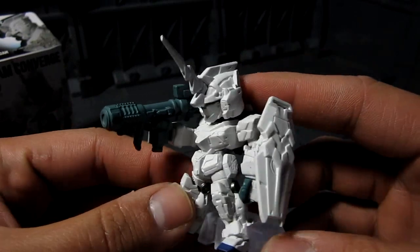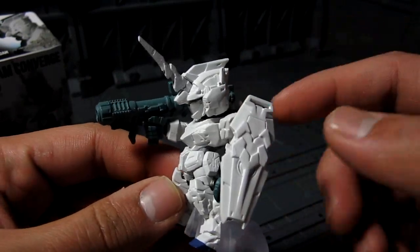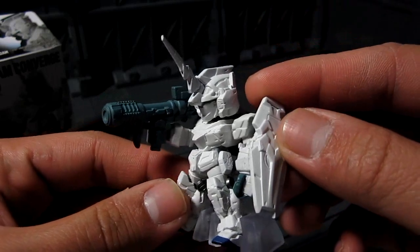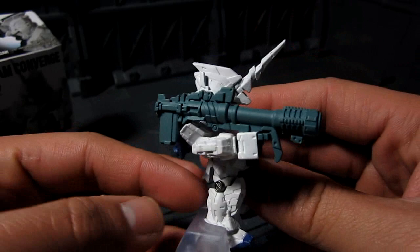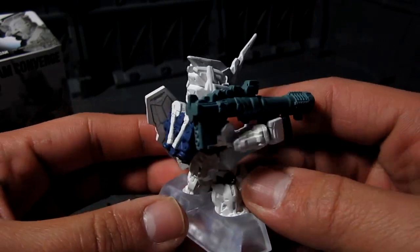In terms of details, as you can see, it's fairly good. A lot of curvature and panel lines, so there is a lot of design that went into making these guys.